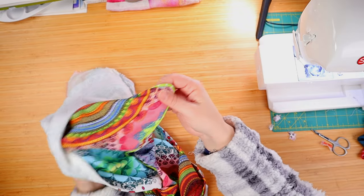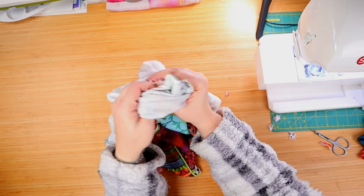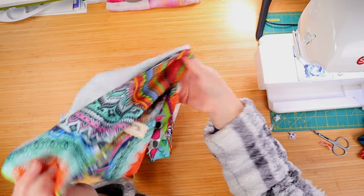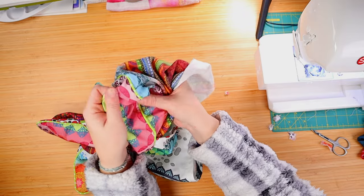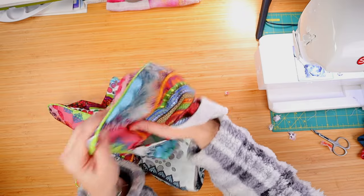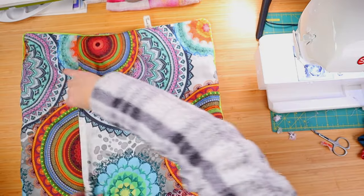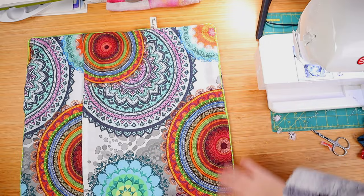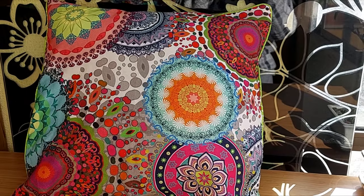Next, turning our pillow cover inside out to see our beautiful piped pillow cover. Look at those nice tight corners — I am so proud of this. And there you have it, guys! Our lovely piped pillow cover, looking lovely and colourful. Tell me, was it as hard as you thought it was? I hope not! Thank you so much for doing this with me. I really do appreciate your company, and I will see you very, very soon. Bye-bye!